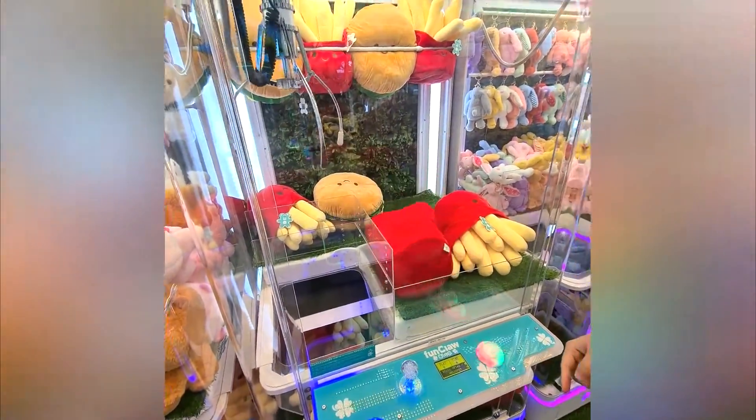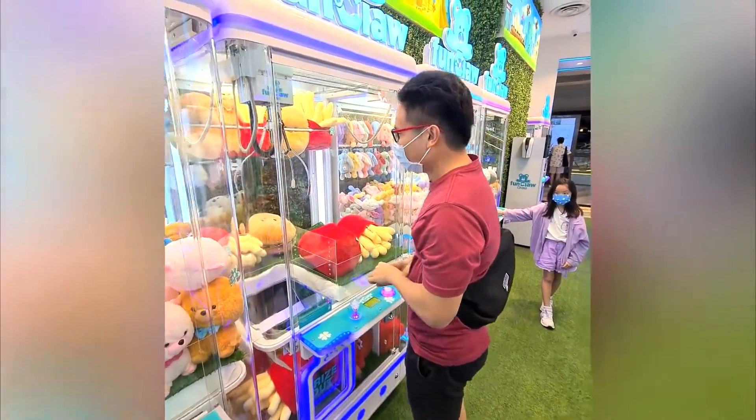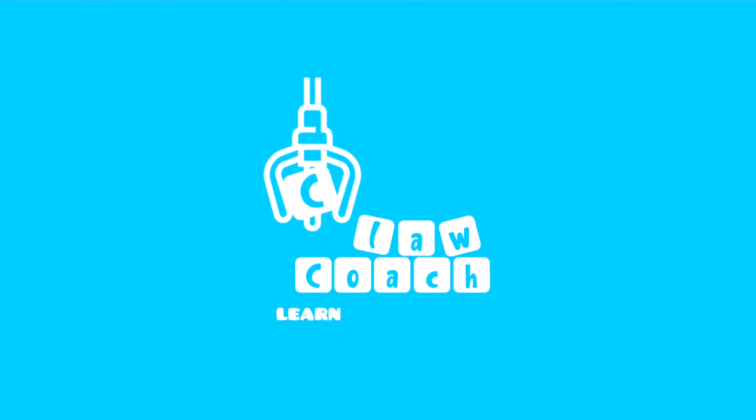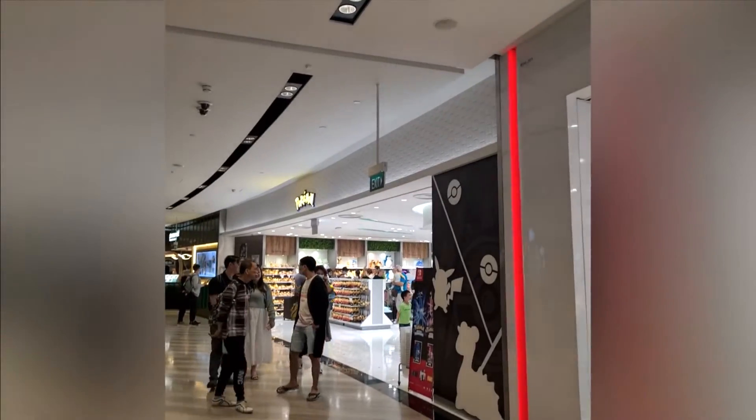Hook up! It's been so long since we last hung out. So today we are here at Jewel, and we came across this Pokémon shop. We're going to go and buy some Pokémon packs.